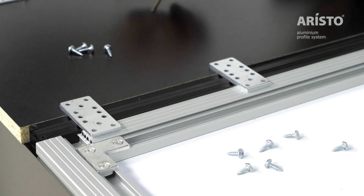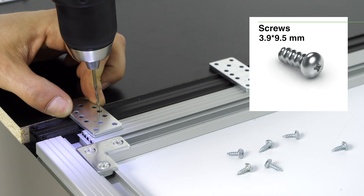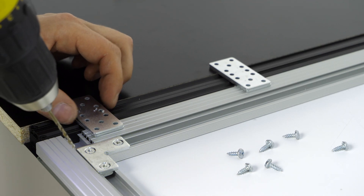To connect the support plate to the cutting handle, use 4 support plates and screws of 3.9 x 9.5 mm.